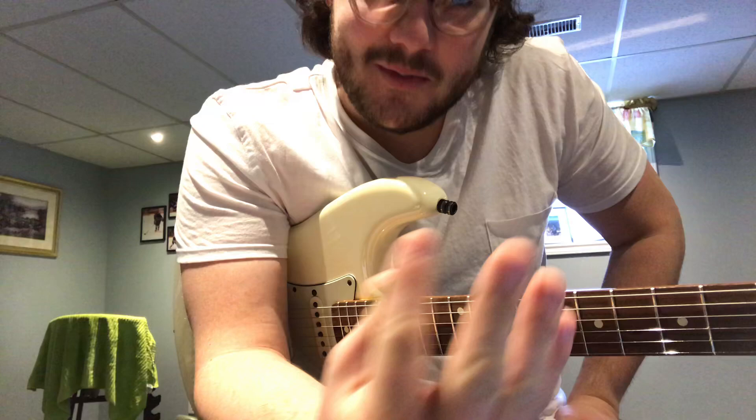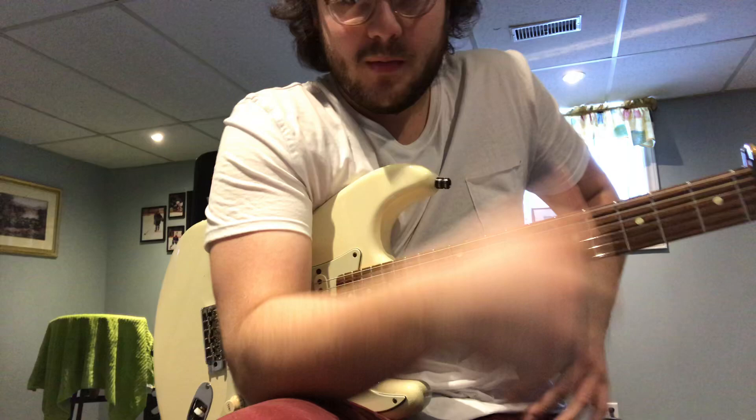Hi Laurie. This is your video for the lesson this week. We're just going to focus on Sweet Caroline. Anything else we've been working on, you can just keep practicing on your own. For this lesson, we'll just focus on Sweet Caroline — I think this would be a fun song to pour all of our attention into.